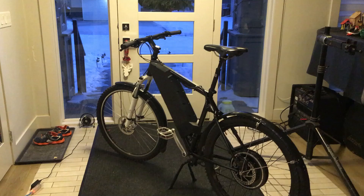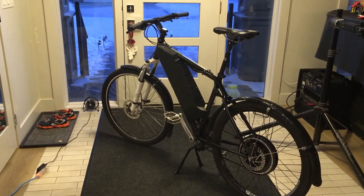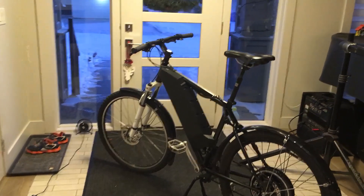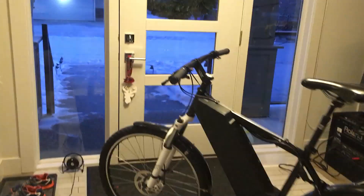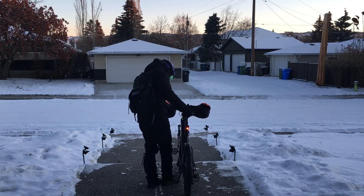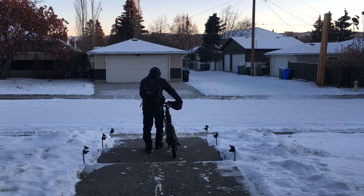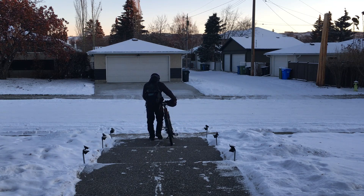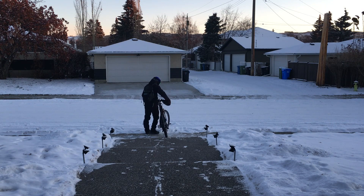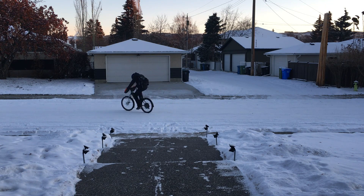I'd say it turned out pretty good — it kind of has a bit of a Cybertruck look to it. So what do I do with this e-bike that I don't really need and don't want to sell? As it turns out, about a week after I finished building it I injured my leg, and it became painful commuting to work on my regular bike. What great providence! All these random parts came together at just the right time to become a working e-bike, and it's been taking me back and forth to work.